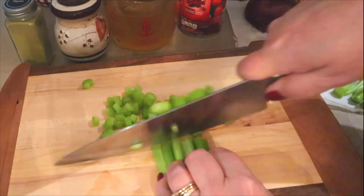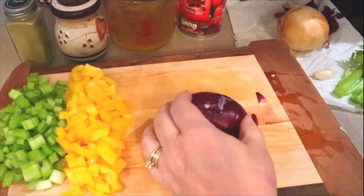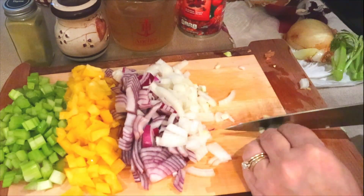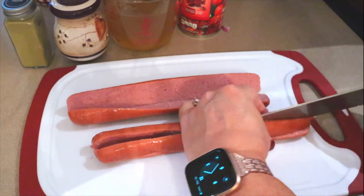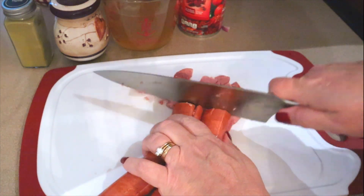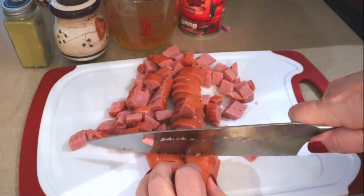We also need one celery rib — I'm actually using three just because I had some to use up and mine are pretty small. The recipe calls for a green pepper; I'm using a yellow pepper, and it calls for a red onion. I only had half a red onion in my fridge so I'm going to also use half of a regular yellow onion. And then also one clove of garlic. We also need some turkey sausage that I'm just going to dice up. The recipe actually calls for nine ounces of cooked chicken sausage but I'm using 13 ounces of this turkey sausage. With the turkey sausage it's going to come out to about six points and 255 calories per serving, and it's going to make about eight servings at one and a half cup servings each. I'll link the original recipe down below and I'll put my modifications as well.